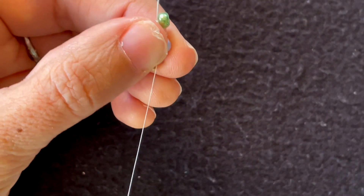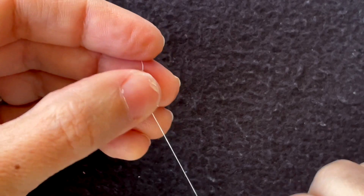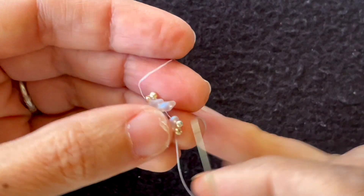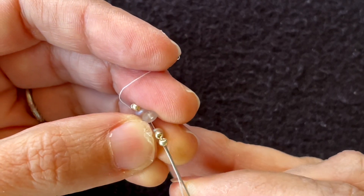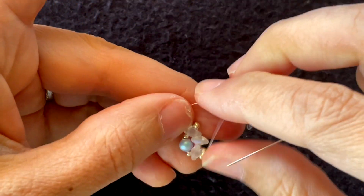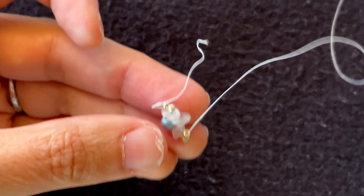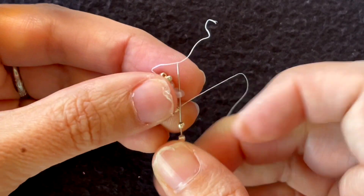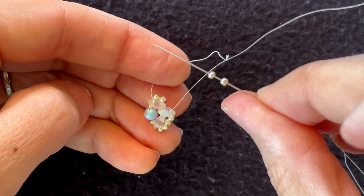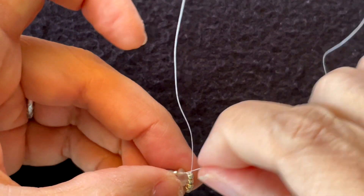I'm coming out the super duo, and at this point you can take off the stop bead we started with. I'm going to continue through these 11/0s, then put on two more 11/0s and go through the tip of this super duo. Pull that tight, put two more 11/0s on and go through these 11/0s. Here's a good place to tie a knot.